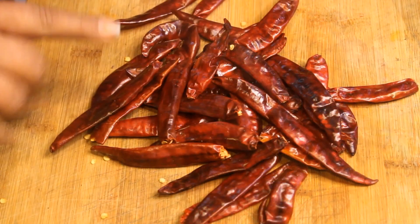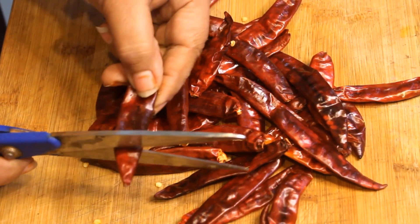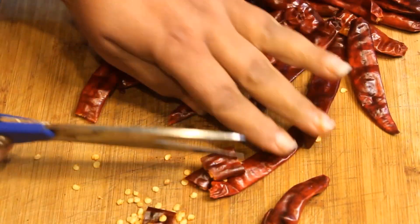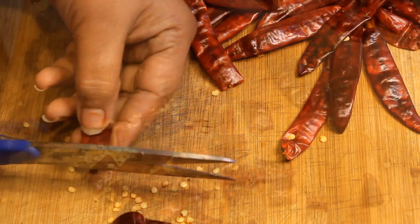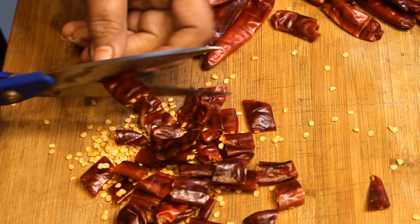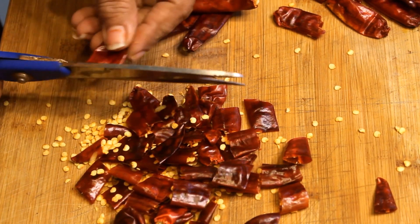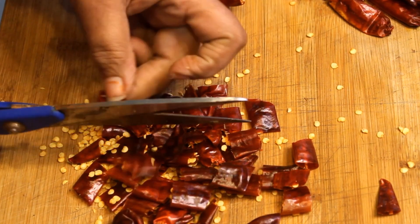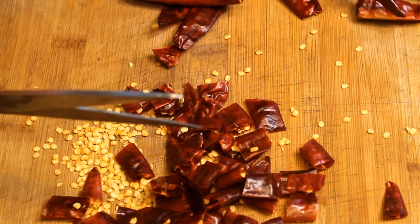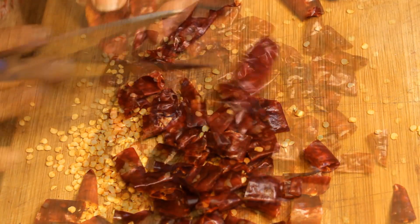Let's cut the little pieces of the lips and cut it. We will cut the little bit of the seeds. The seeds are also cut. We will cut the little bit of the seeds. We have cut all the fill.